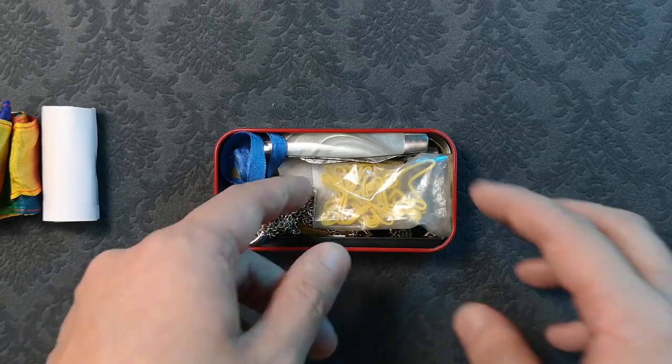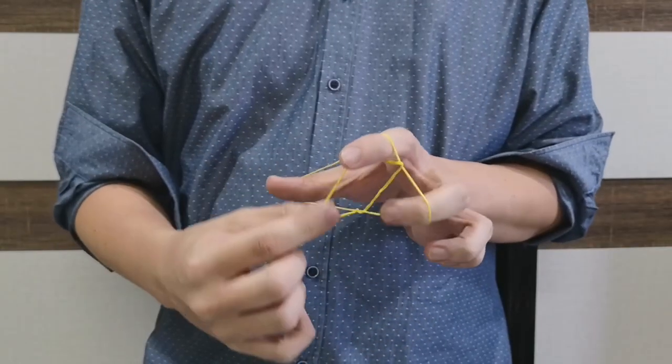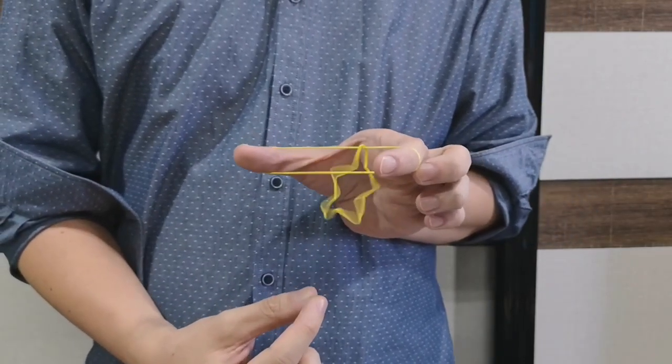Next is a pack of rubber bands and the Stargazer by Alan Wong. In my opinion, this is one of the best rubber band effects on the market.